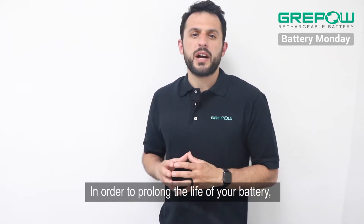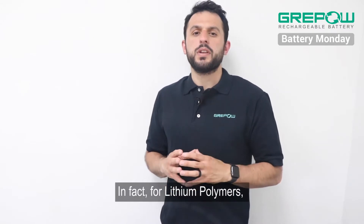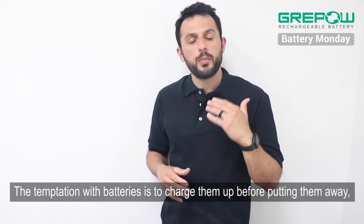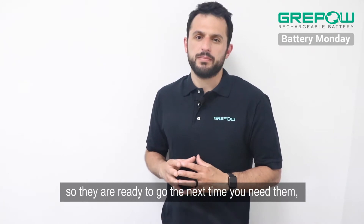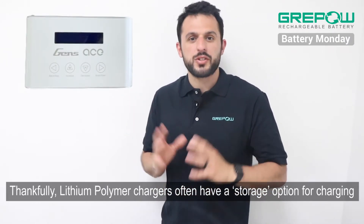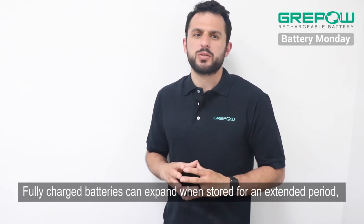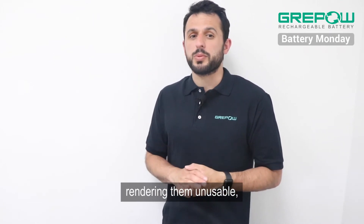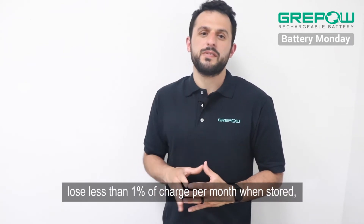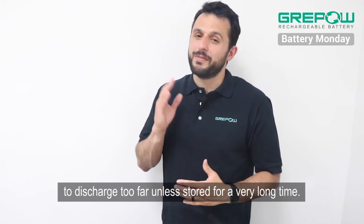In order to prolong the life of your battery, it is just as important to store them properly when they are not being used. In fact, for lithium polymers this may be the area where most problems occur. The temptation is to charge them up before putting them away so they are ready to go the next time you need them. But for lithium polymer batteries without a BMS, this is a disaster. Thankfully, lithium polymer chargers often have a storage option for charging, which gives the battery a suitable charge level for storage. Fully charged batteries can expand when stored for an extended period of time, rendering them unusable. So if you have a storage option, make sure you're using it, because lithium polymer batteries lose less than 1% of charge per month when stored.